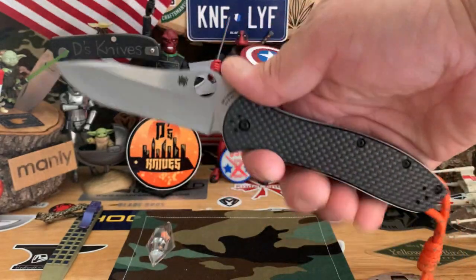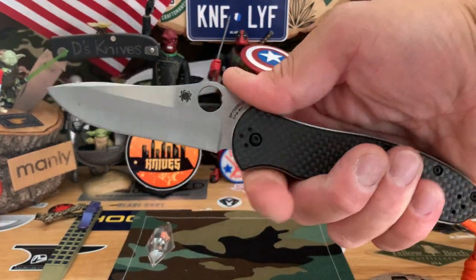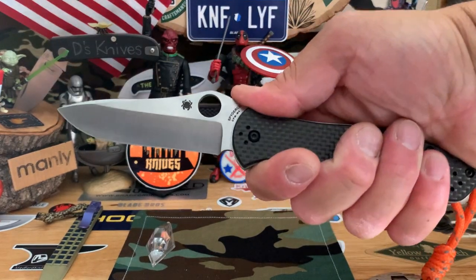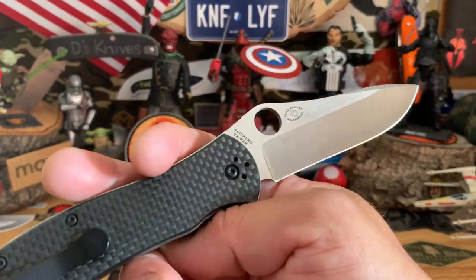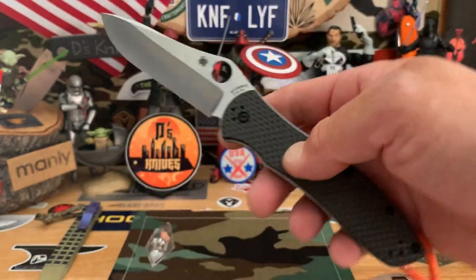That's the Gail Bradley — nice hollowed-out blade, little swedge up front. Really dig this knife. I might have to go ahead and get one myself. Nice substantial knife. You can't really choke up, but you got a full four-finger grip on the handle. Some people call it the Poor Man's Sebenza, or the Spider Sebenza — which it kind of reminds me of, just the sturdiness of it.